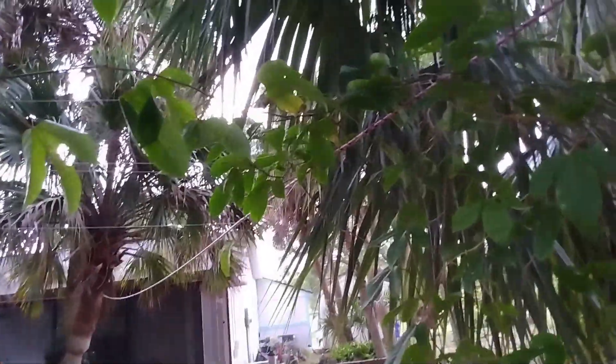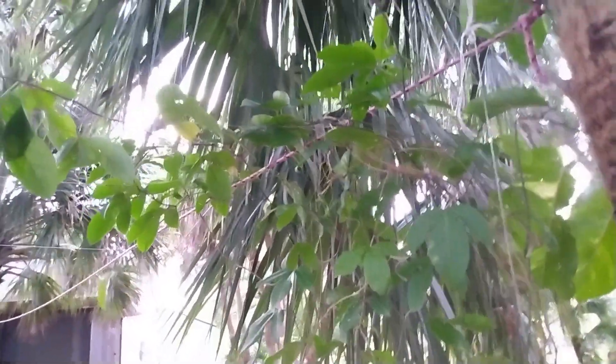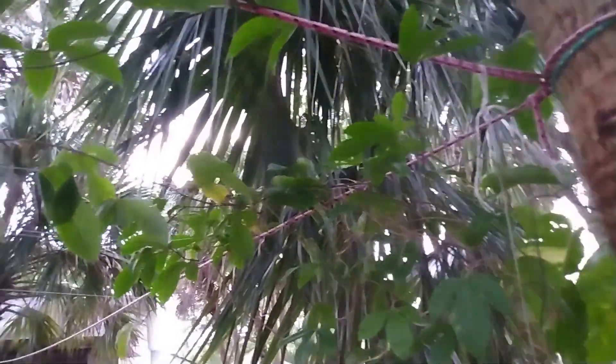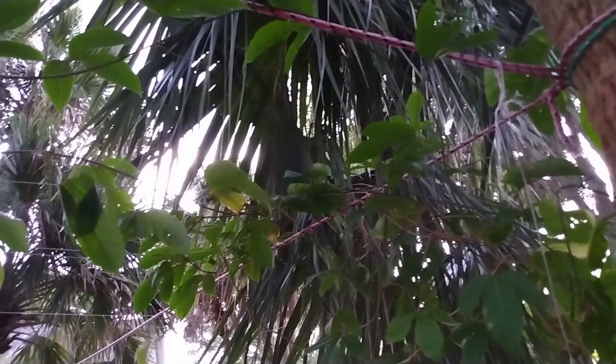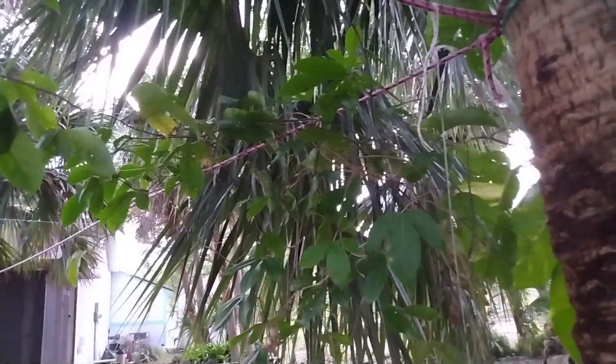If you look over here, everything is kind of just growing along. Hopefully this year these start to set some fruit — as the rains come in they'll get really big and start to spread. This is just one experiment; I have no prior experience with passion fruits.